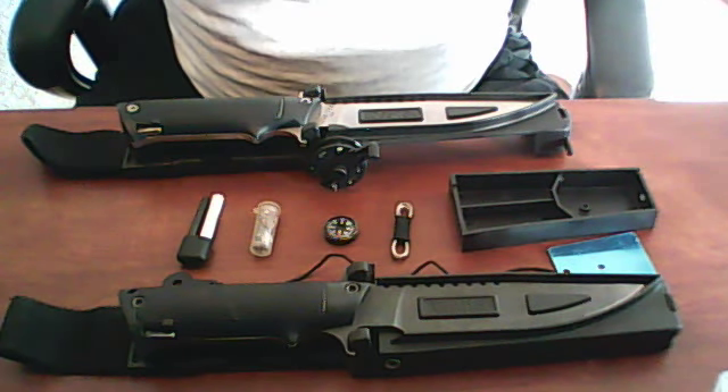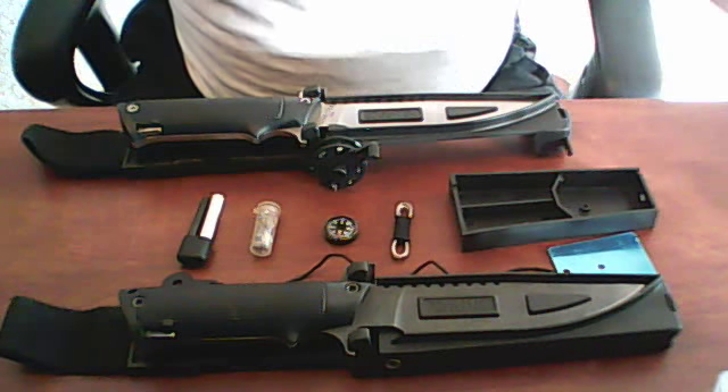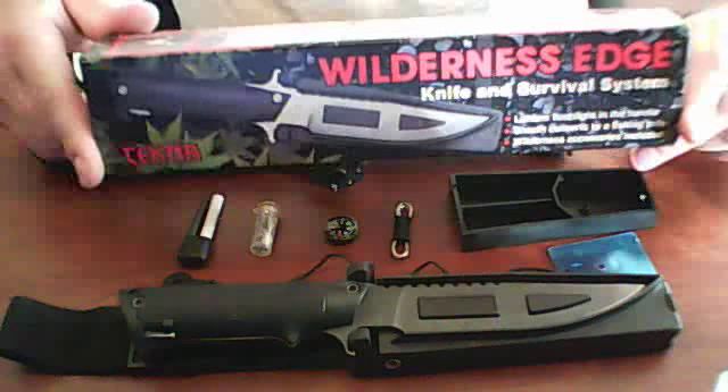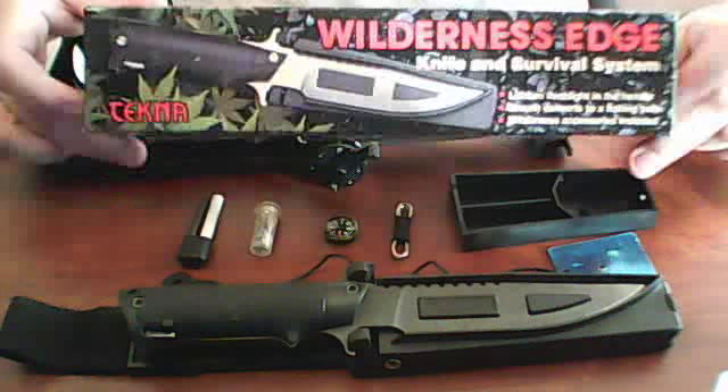Hi folks! Dude here, and it's another episode of KnifeBlog. John Wayne Colt 45 was asking about, of all things, he was asking about this knife. This week's knife is going to be the Tecna Wilderness Edge Knife and Survival System.